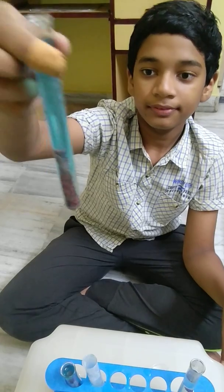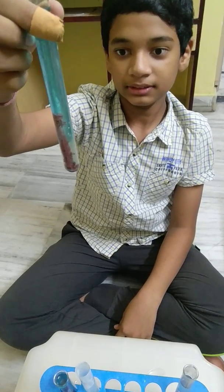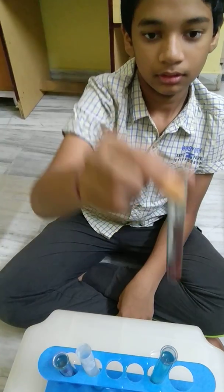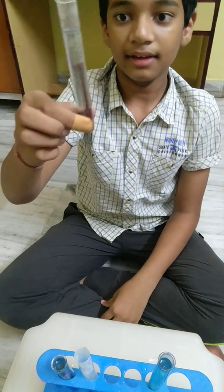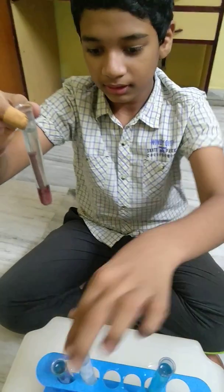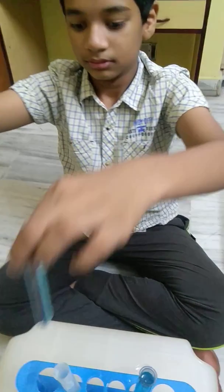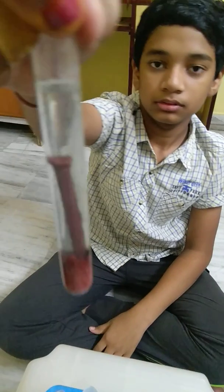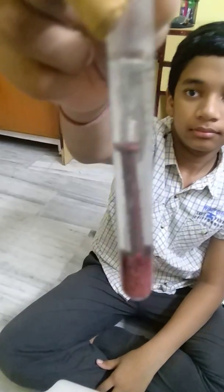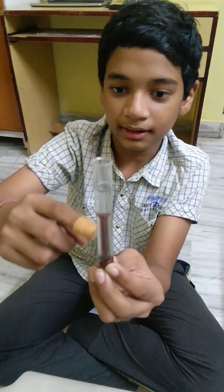I have let it rest for around 1 hour. And as you can see, the reaction is slowly taking place. A layer of copper has completely formed around the iron nail inside this one.